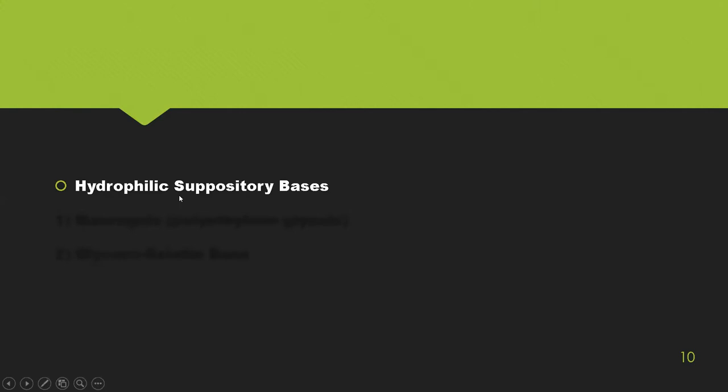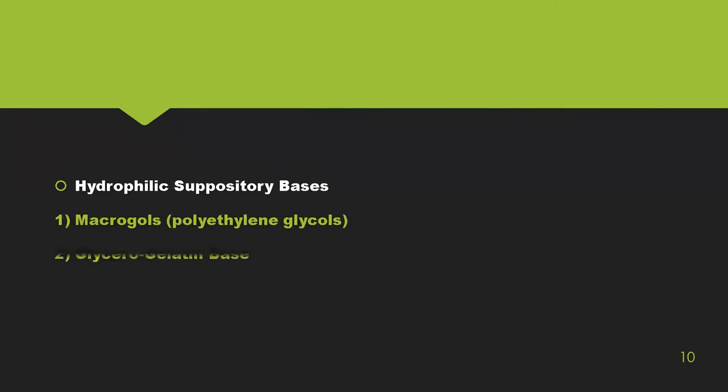Other suppository bases include hydrophilic bases, for example macrogols — polyethylene glycol — and glycerogelated bases.